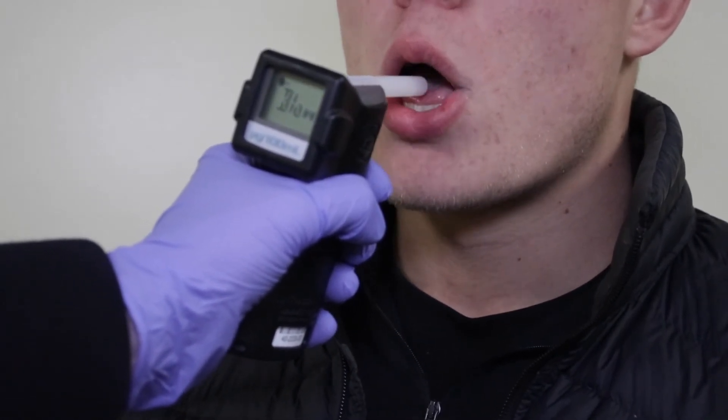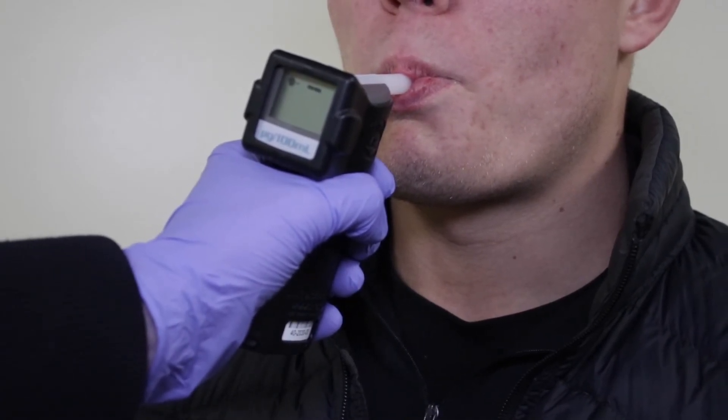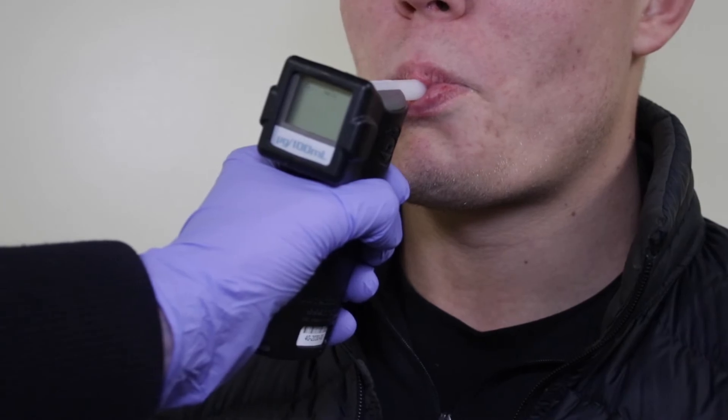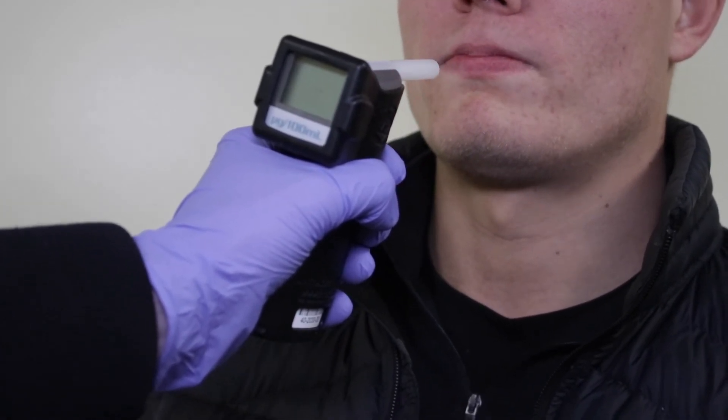Ideally ask the donor to stand, then instruct them to take a deep breath, hold it for a second, and then blow steadily into the mouthpiece for as long as they can or until you tell them to stop. You will hear a click indicating there is enough sample to run the test. The device will have a dash running across the display, signalling that it is analysing the sample.